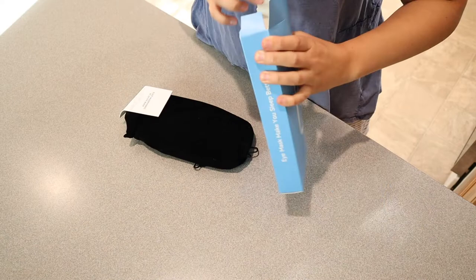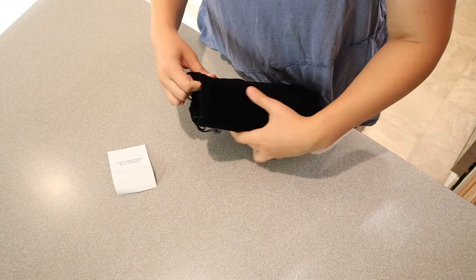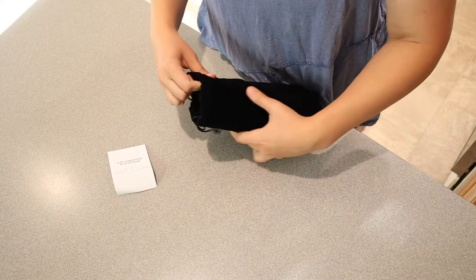Let me go ahead and open this up so I can show you what this looks like and what it comes with, and then I'm going to try it out. We have the user manual right here and then we have a little carrying case right here, which is really nice — especially if you're going to be taking this with you on a car ride or an airplane ride. It makes it really convenient.